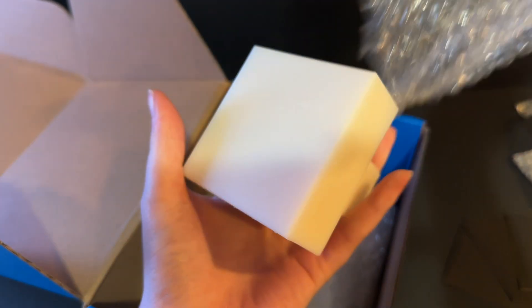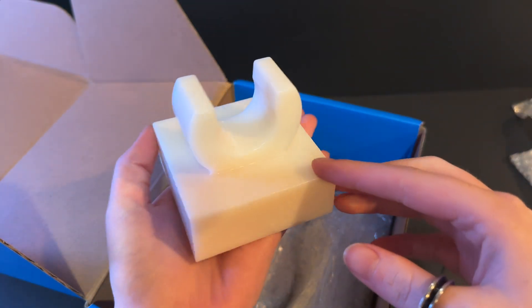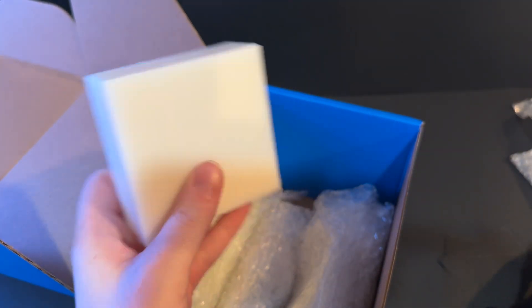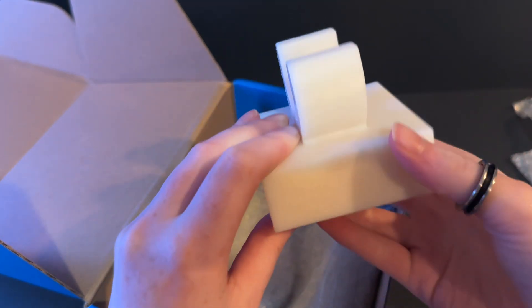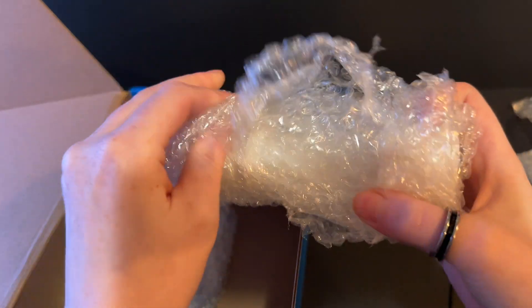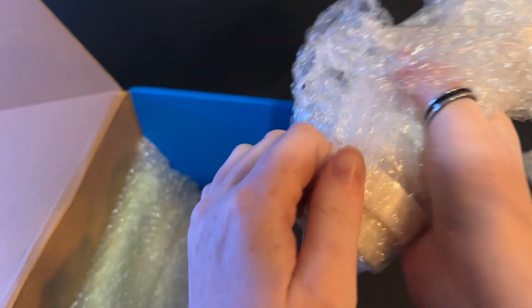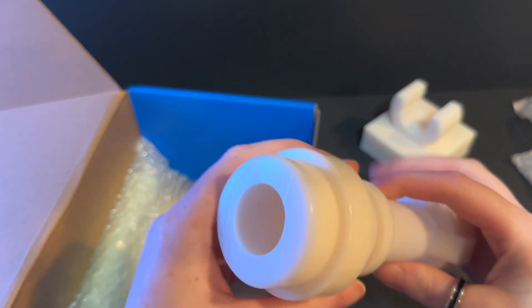Oh, this looks like a nice 3D printed piece. Oh my gosh, it is so heavy. I love that. This is resin — I got them to print it because I don't have a resin printer. I can see why they included sandpaper, just to sand off a little bit. It's cool that they include that. So this is going to be holding our lightsaber. Oh, and this is a lightsaber piece! I wasn't sure what color they'd print it in — I was really hoping for color but I can always paint it. Resin is so nice. I wish I had a resin printer.